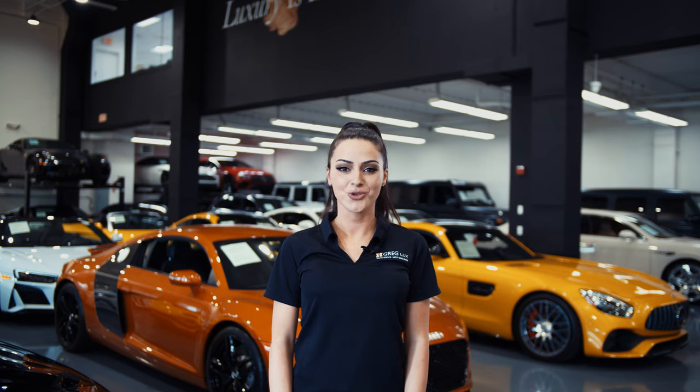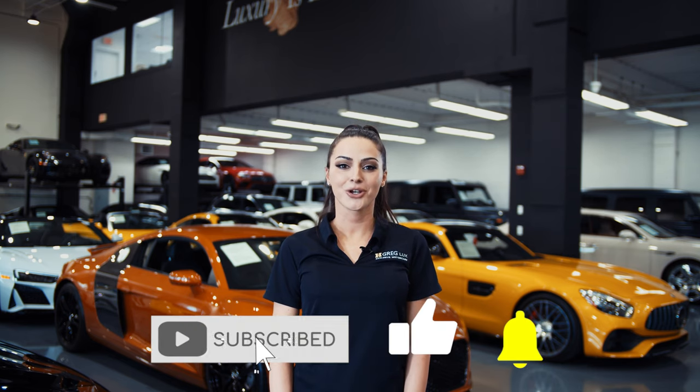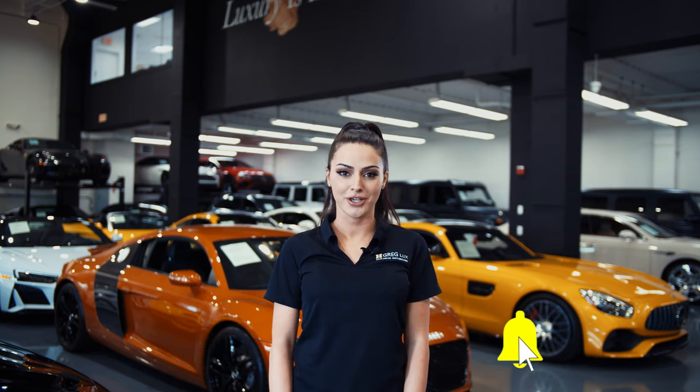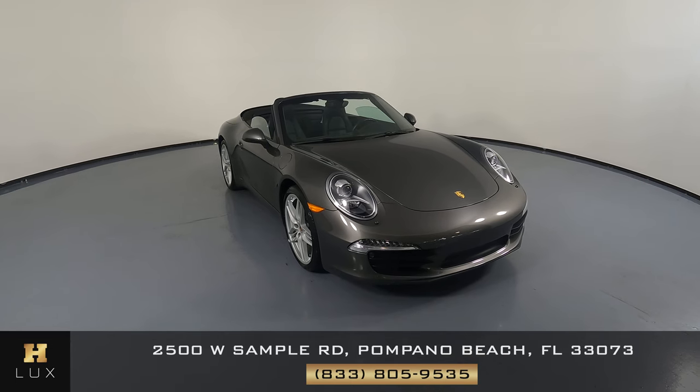Hi there, welcome to H Gregg Lux. We hope you're enjoying your online shopping experience. You're about to watch a detailed walk-around video of your vehicle of interest. The goal of our videos is to provide transparency and full confidence in your buying decision right from the comfort of your own home.